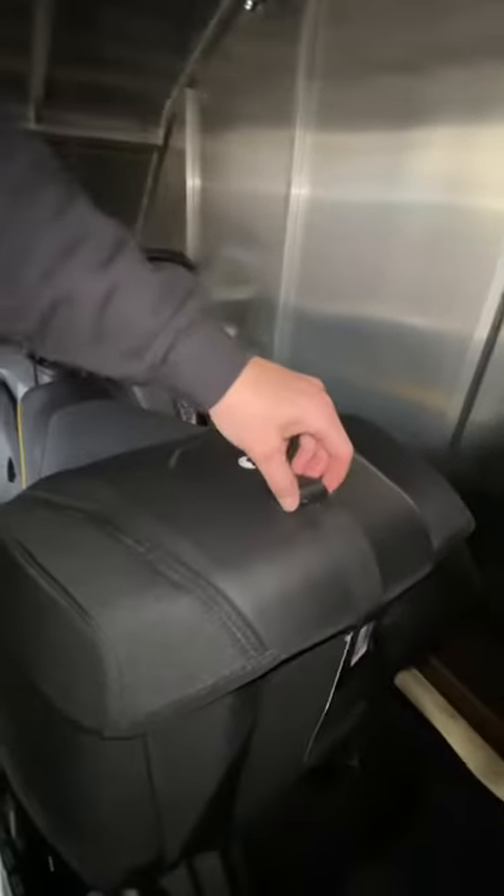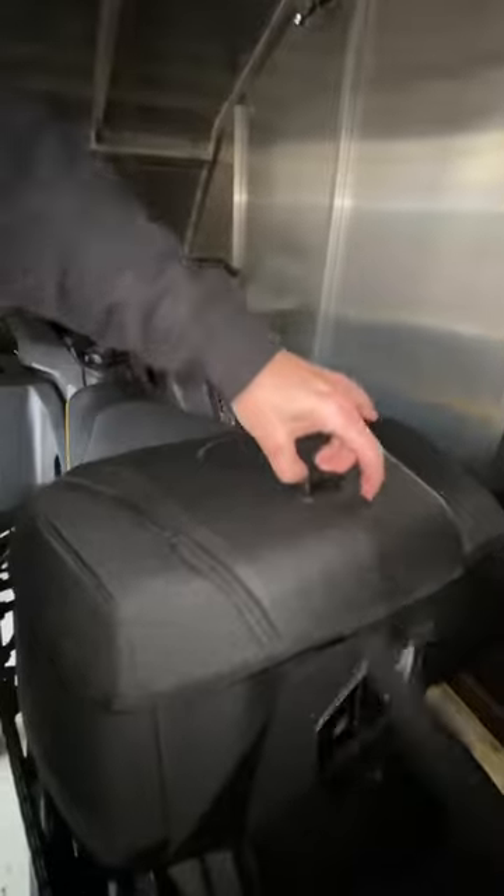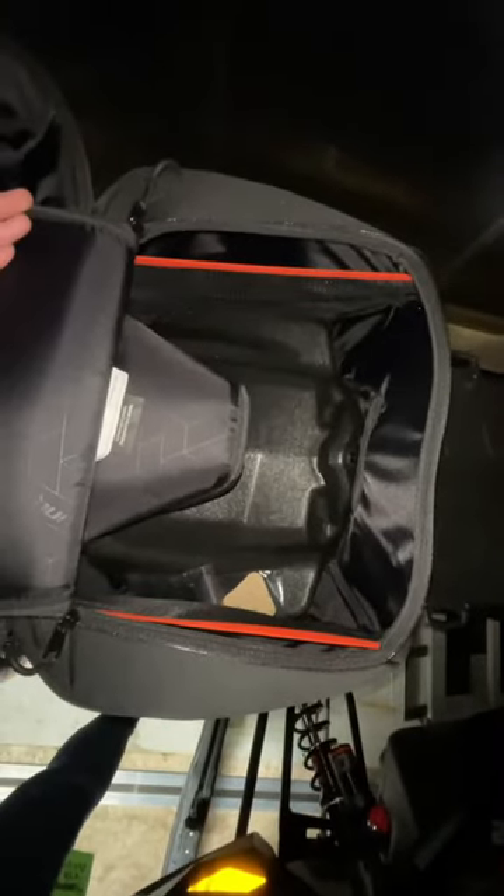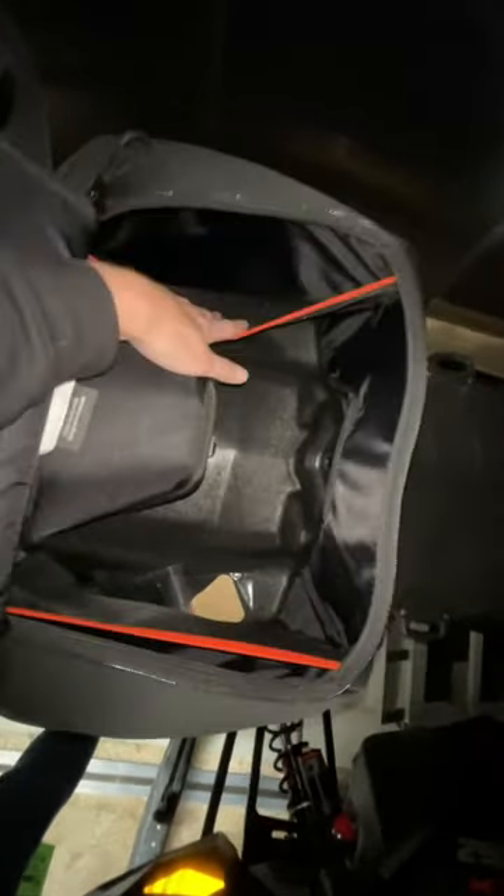Looking at the features of the bag, we have a dust cover here that we can snap open. We have storage in the lid of the dust cover, and we have a zippered compartment with all our awesome storage. This bag is specked out at 31 liters.